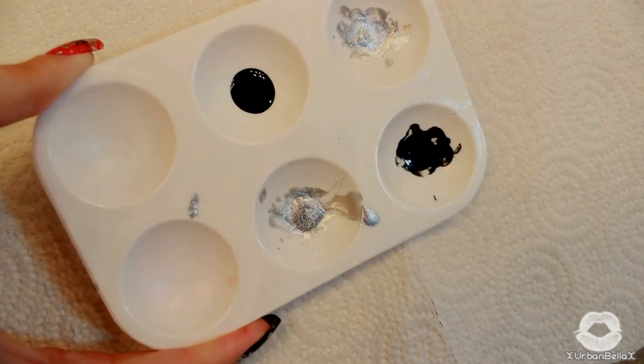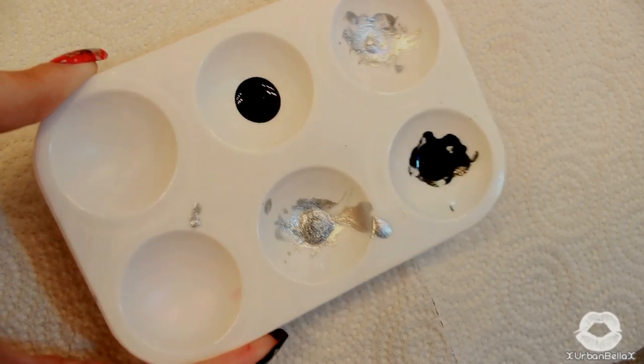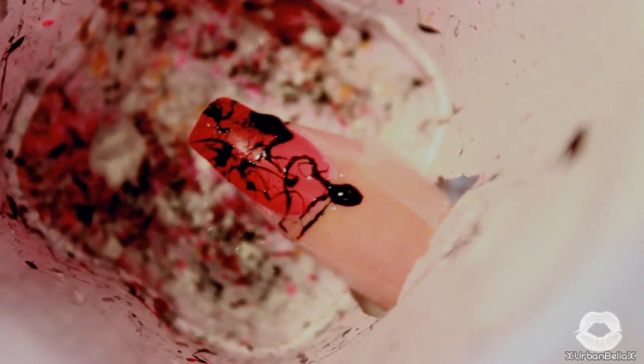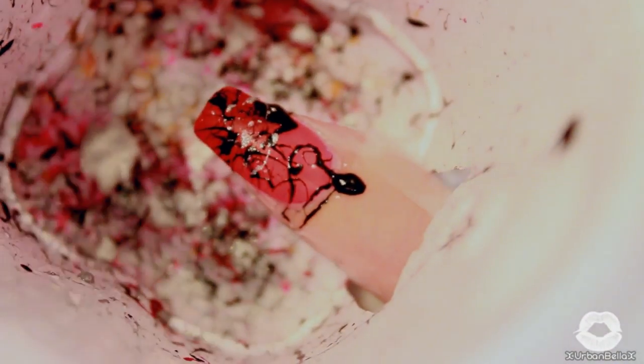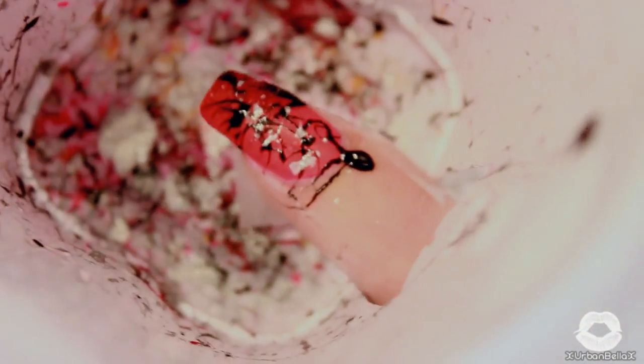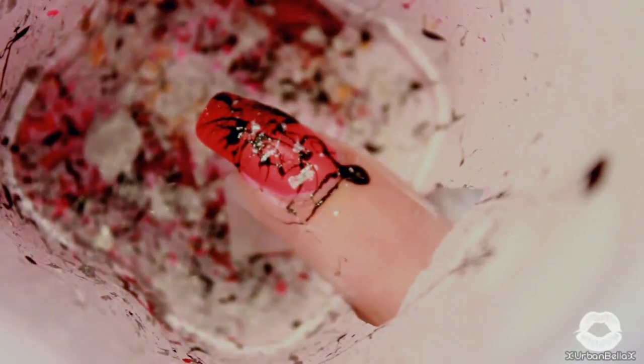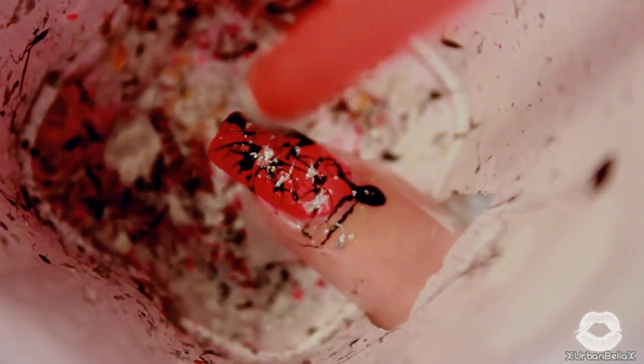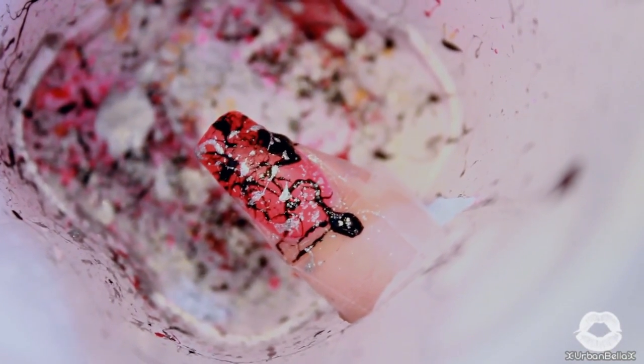I really wanted this design to pop, so I grabbed a nice metallic silvery color. By laying down the black first, it's definitely going to help make this silver pop and totally be luscious. The cool thing about this is you don't necessarily have to wait in between splatter layers — you can just do one and go right for the other. Although it looks complicated and tricky, it's quite quick; it took me probably about 10 minutes to do my whole entire hands when I wasn't filming.